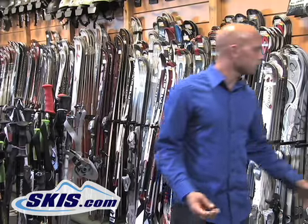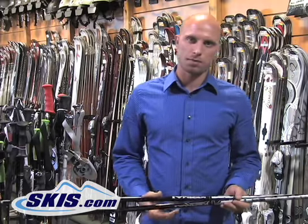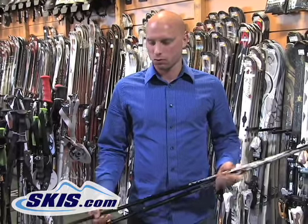Kevin here with skis.com. Today we're going to talk about the different types of shaft construction and features of the shafts of ski poles. Starting off on the lower end, this is going to be your basic construction pole. It's going to be an aluminum pole, generally a little bit heavier weight in aluminum, so these are going to be the heavier poles that you find in the store.